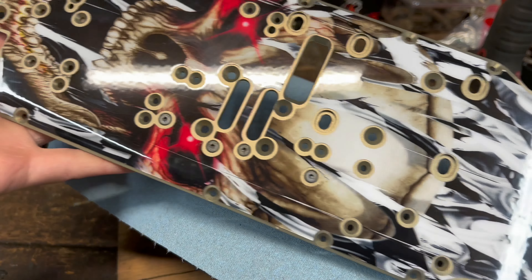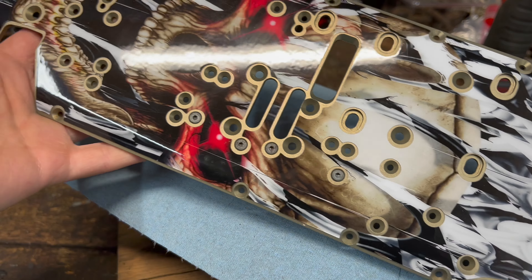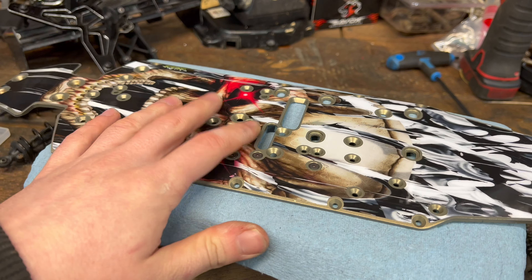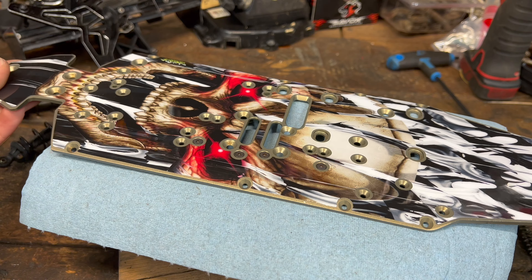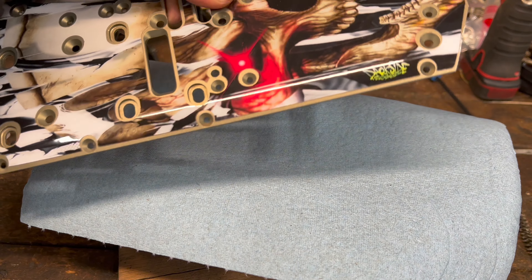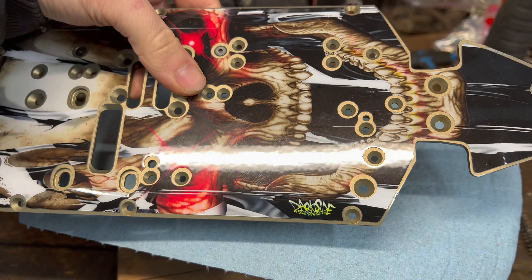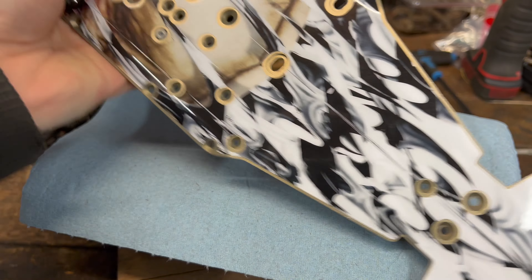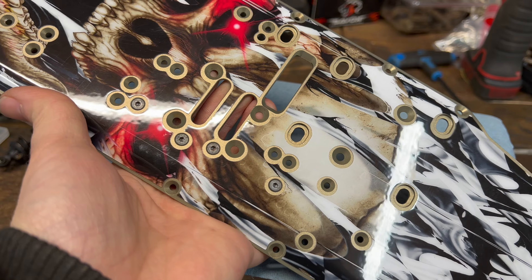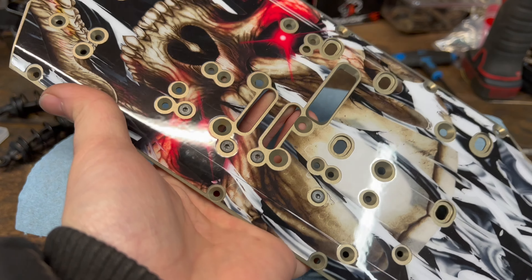Man, just check out that chassis. I can't stop looking at it. I don't have an analogy for this — it just looks way too cool. Check out Darkside Studios. This chassis looks awesome and it's probably going to last a lot longer. It just looks awesome.